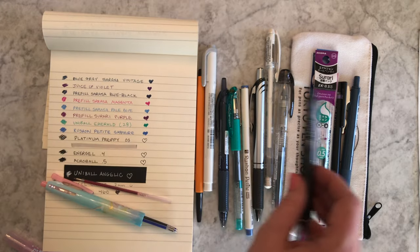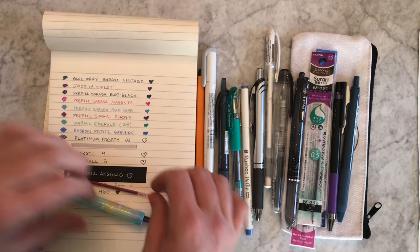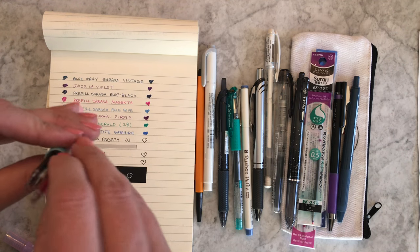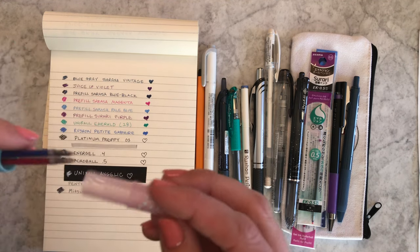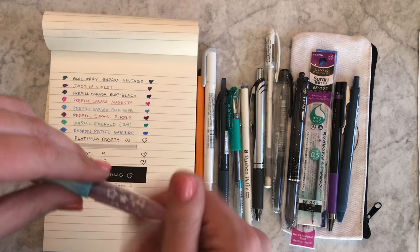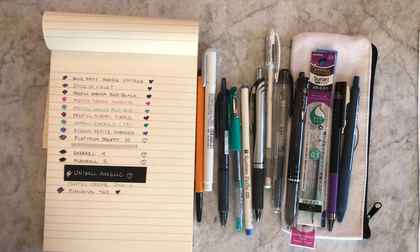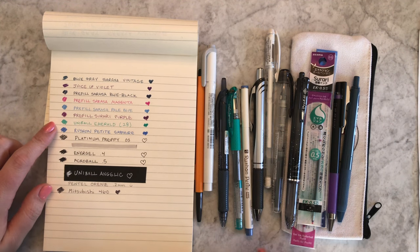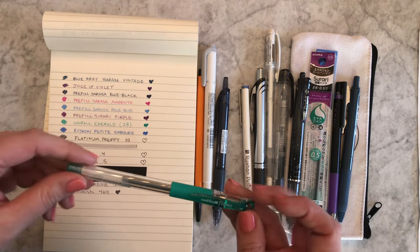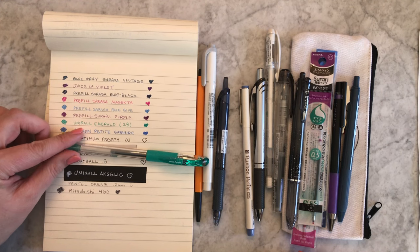I can't say enough good things about the Prefill — I just also want people to use it correctly. You guys can help me and become experts, then teach others how to do it properly so they don't break it. It makes me so sad when someone gets their Prefill and breaks it because they're using it like a Coletto.